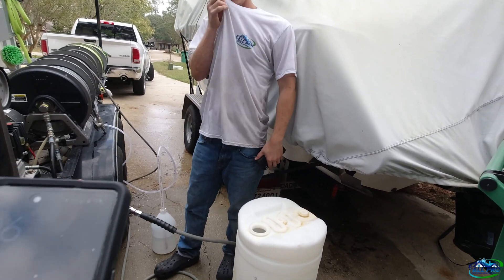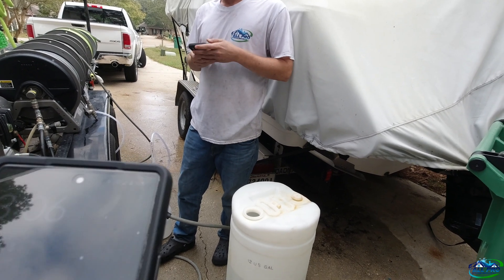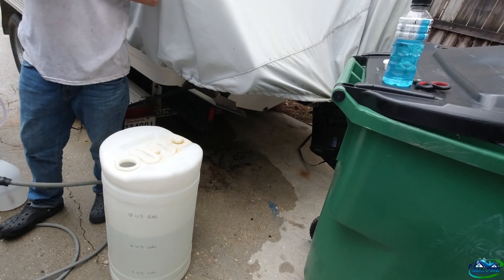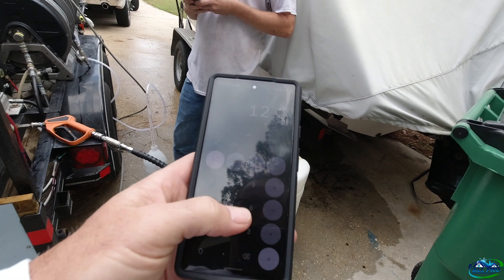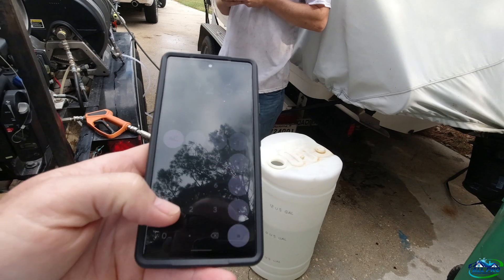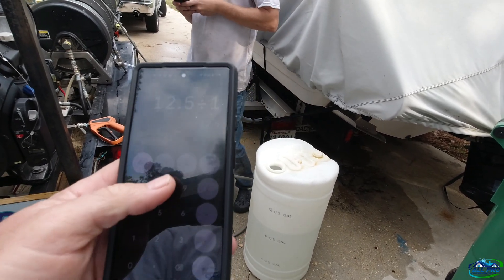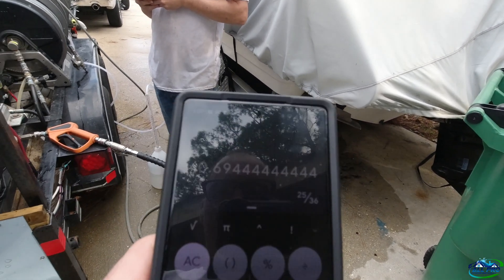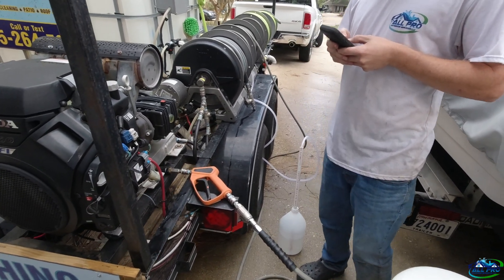For anybody interested in figuring this out, it's very simple math. You take your bleach concentration — 12.5 — and divide by your water, which in this case is nine times two because it's half a gallon, so 18. That gives us 0.69, so 0.7%. With a 2.3 injector, it's not going to work.